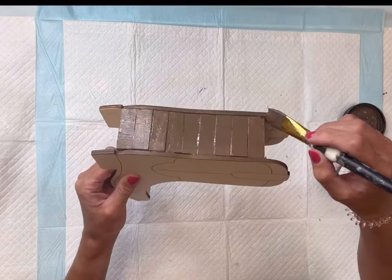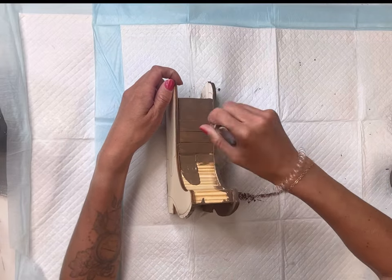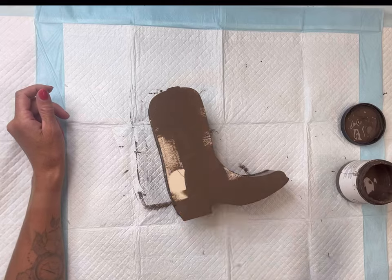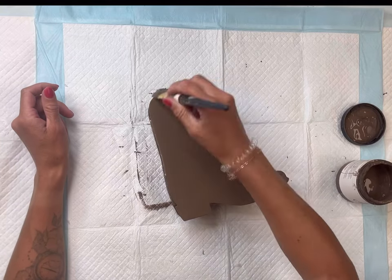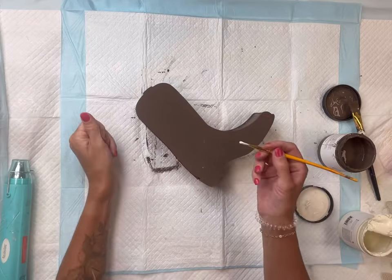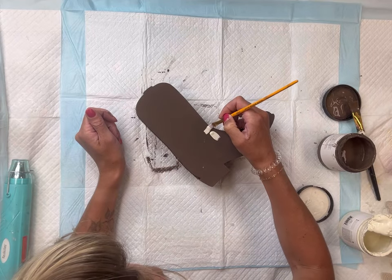Once the hot glue was set, I took my Wise Owl Earth — this is a nice brown color — and I painted the entire boot, both the front and the back side, and also the tumbling tower blocks. I just gave this one good coat.